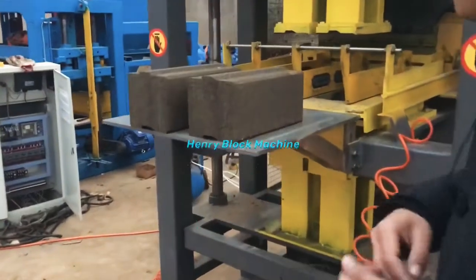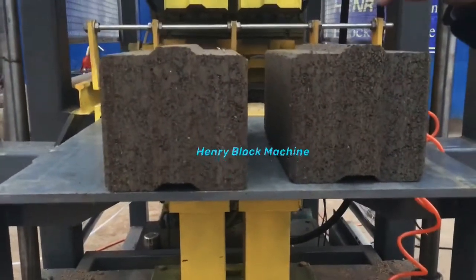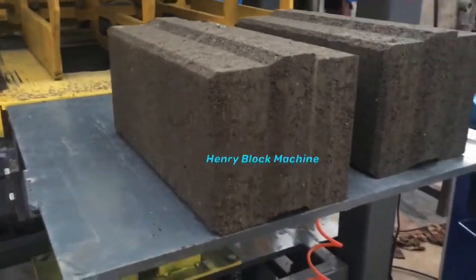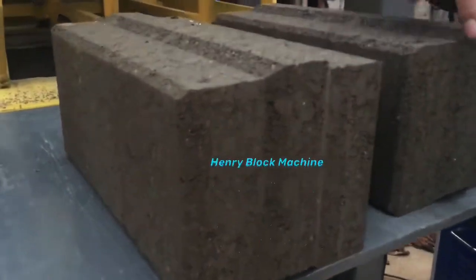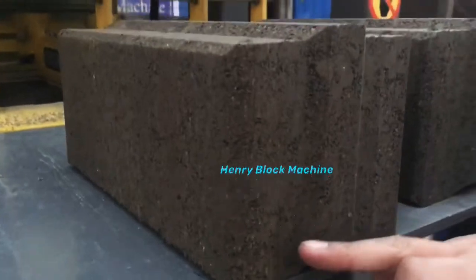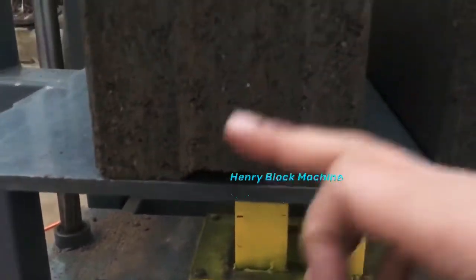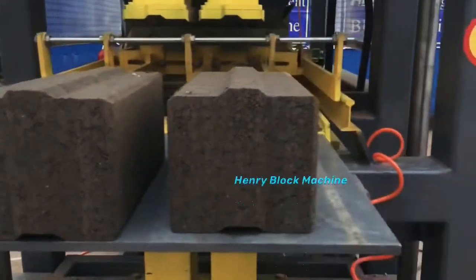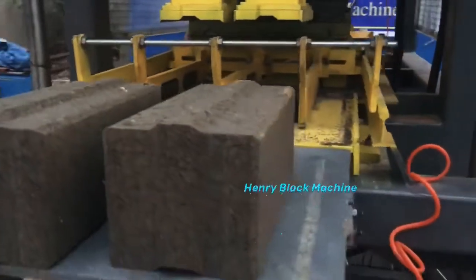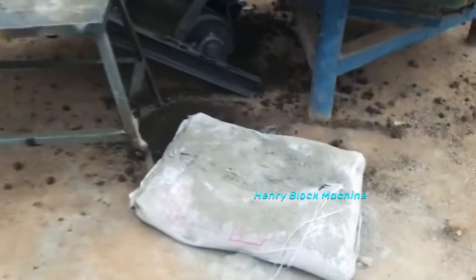Some customers worry that when the machine pushes the bricks out, it may damage parts — like this angle here, especially at the bottom. Some other suppliers' machines will normally get damaged here. But you can see our machine produces bricks where this location is very good — no damage, no broken. That's our advantage because we designed and updated this particular brick machine.